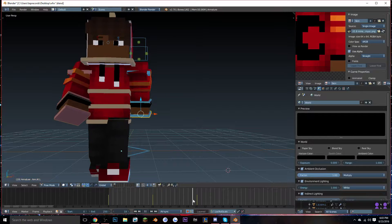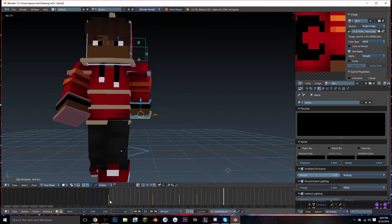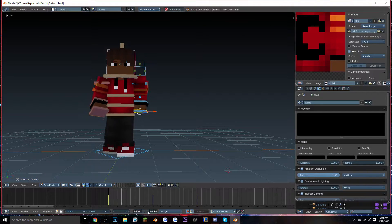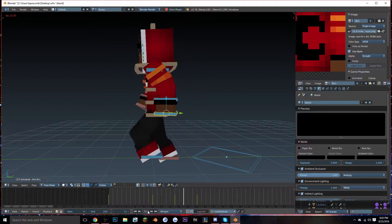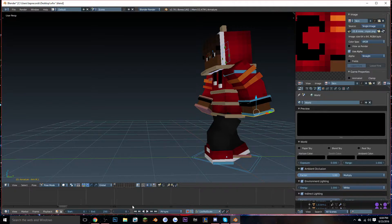It looks a little weird because of the arm rotation, so I'm going to fix that by making sure the arm isn't sticking out too much — just kind of fixing it up a little bit. It goes by seeing what looks best.